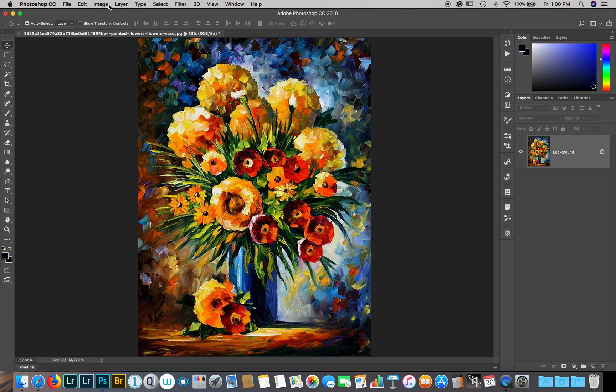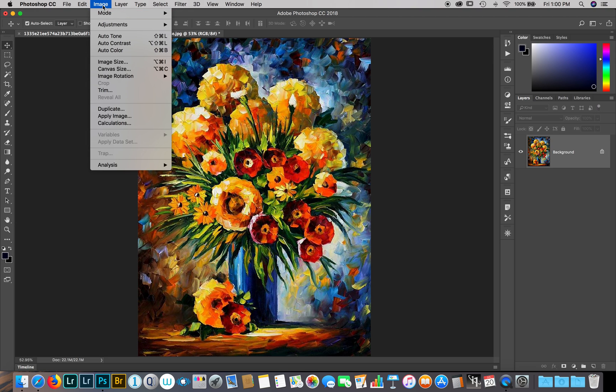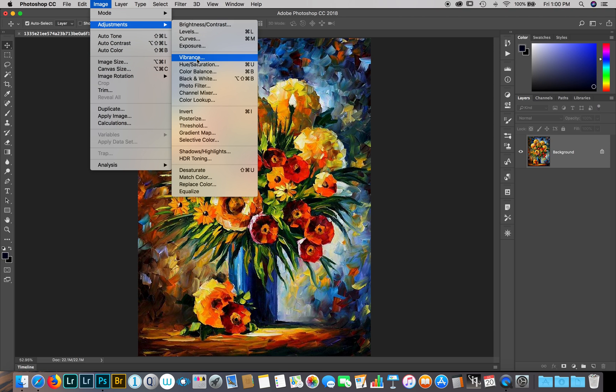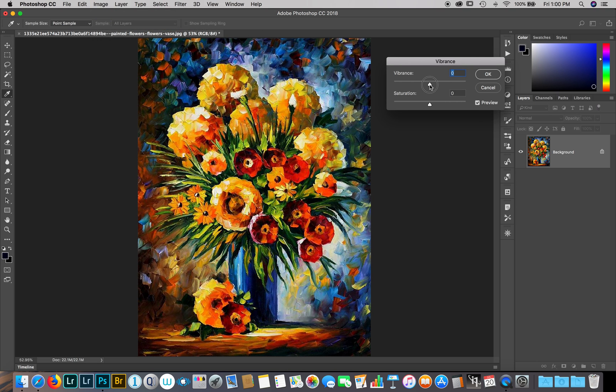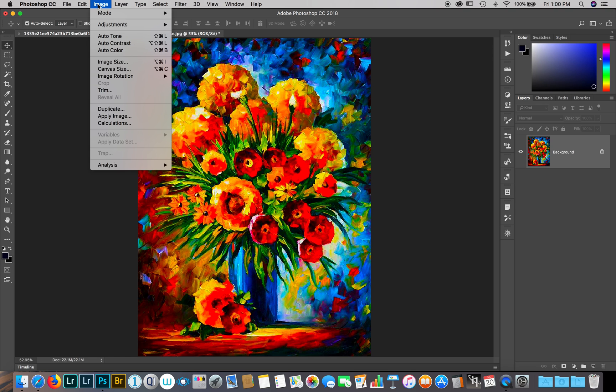Now I'm going to increase the vibrance and saturation of the image. Each image will be dealt with differently, but this one we can increase both the vibrance and the saturation. I'll bring the vibrance all the way up, and the saturation all the way up as well. That gives me bold red colors, bold blues, and yellows — that will look nice on a black t-shirt. Hit OK.